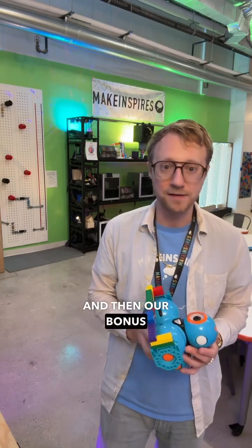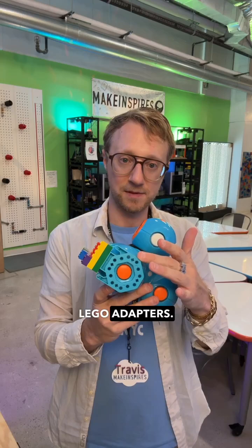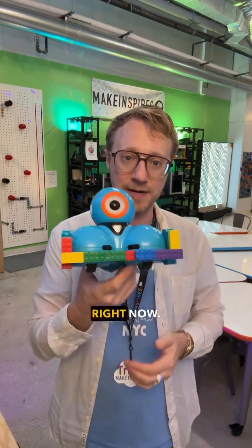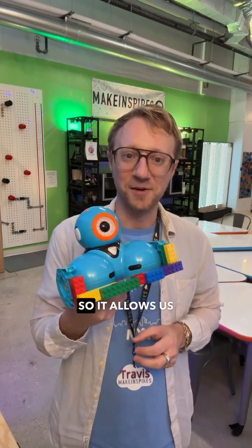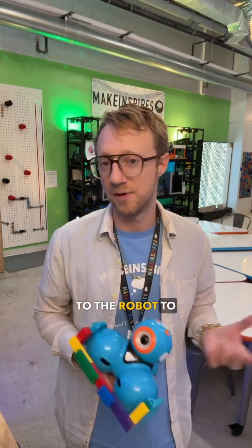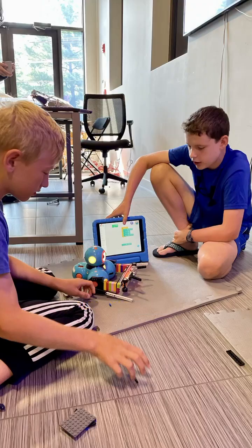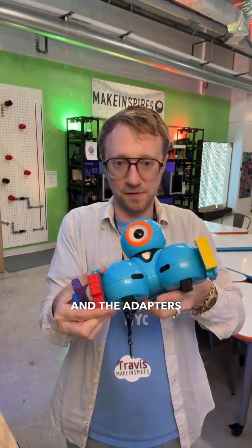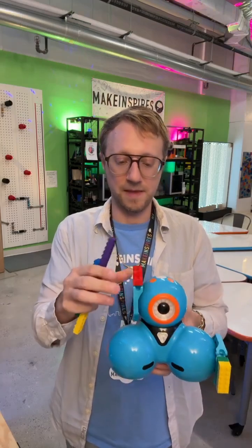Our bonus that we really love are these Lego connectors. They do come with all the robots right now. You can see it's in a plow mode, so it allows us to easily add engineering challenges to our different lessons. You can snap these building blocks on, and the adapters also fit the top — you can angle them in different ways.